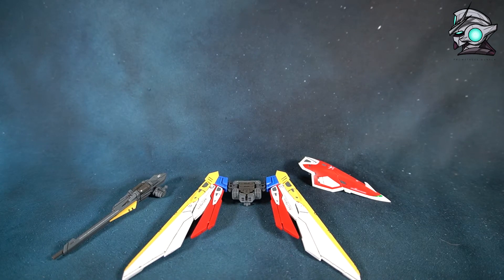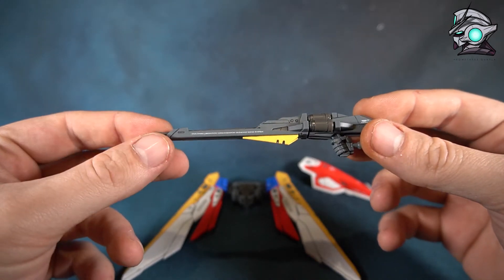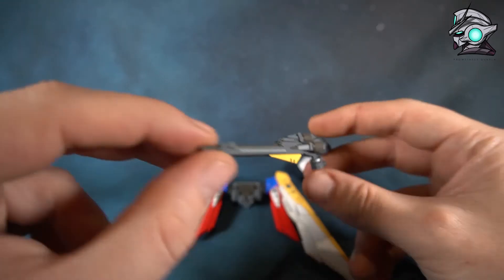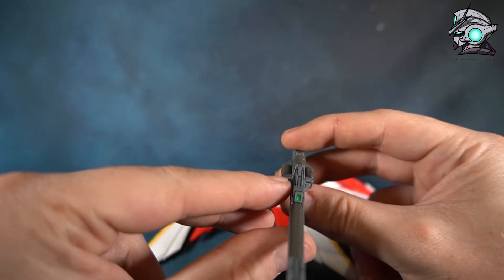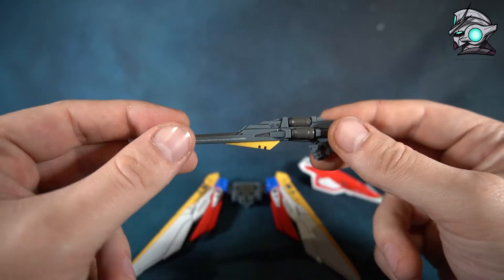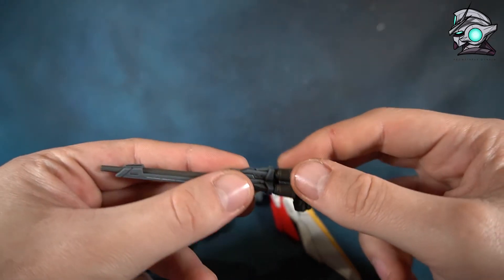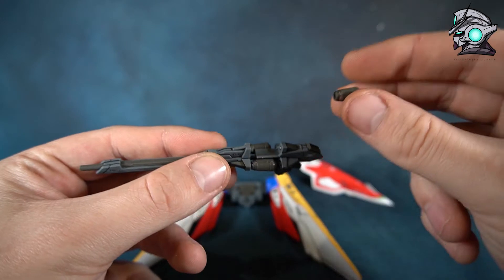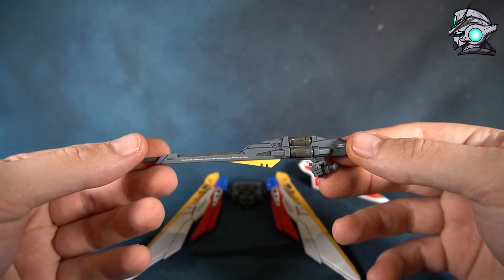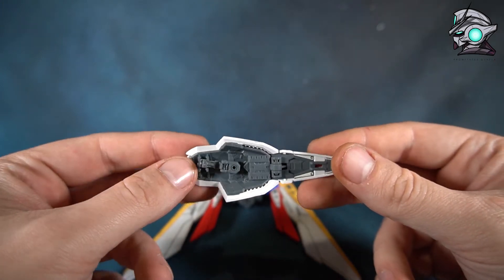Now let's look at the accessories, starting with the buster rifle. It's really nicely designed — nicely color separated and looking pretty good. You have the option of a sticker or you can leave it with the clear green part. As a gimmick you can pull out the rifle section to access the cartridges, slot them in, then push it all back in.